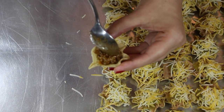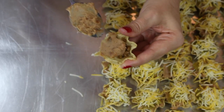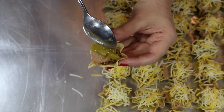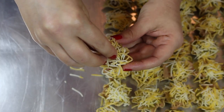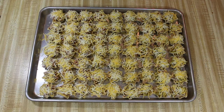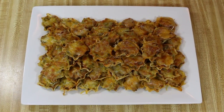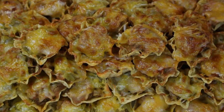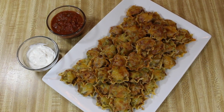You'll layer each tortilla cup with the seasoned ground beef, refried beans, chopped green chilies, and shredded cheese. Just keep doing that until you have a tray full of mini nacho cups. Run the nacho cups under the broiler for a few minutes until the cheese is melted and bubbly. And now we have a homemade version of a popular movie treat kicked up a notch. Serve it with sour cream and salsa on the side.